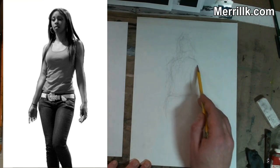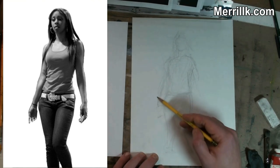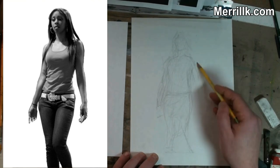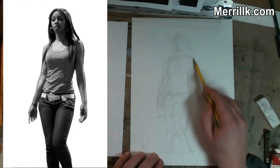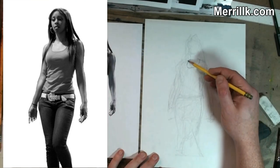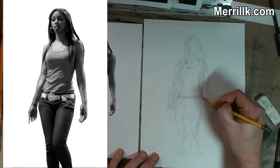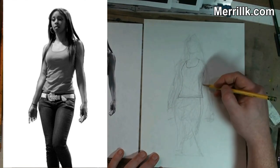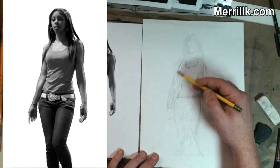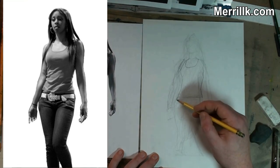Your first job is to see two shapes: the figure and the background. Lightly — and I repeat lightly — scribble in the general shape of the figure. Start to notice the relationship between the head and the hips. The head is almost directly over her left leg, and her hip is sticking out to the right. Notice the width of the arms compared to the torso, and notice where the fingertips end. When our arms are fully extended to the side, the measurement from fingertip to fingertip is very close to our height, so that should help you with the length of the arms.